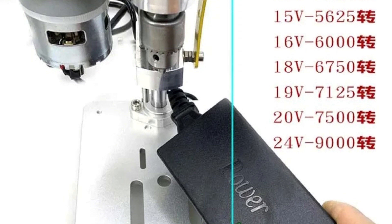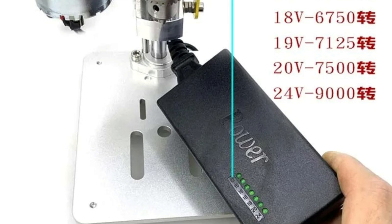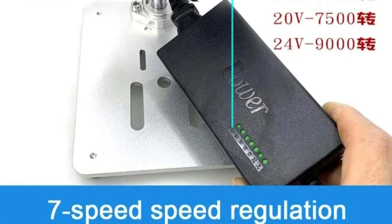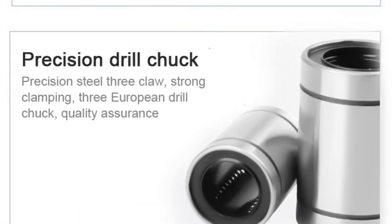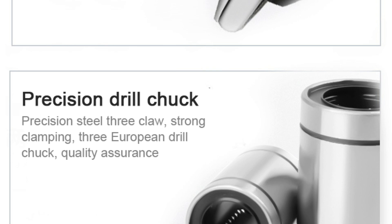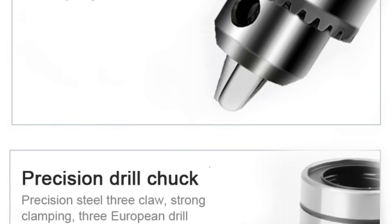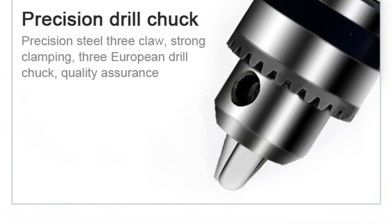Its compact size enables precise control, which is essential when working on delicate projects or in tight spaces. It is perfect for intricate tasks that require precision, such as chuck hole punching. The Tungful Multifunctional Mini-Bench Drill is not limited to drilling alone — its multifunctional capabilities allow it to serve as a milling machine as well, making it a versatile addition to any workshop.